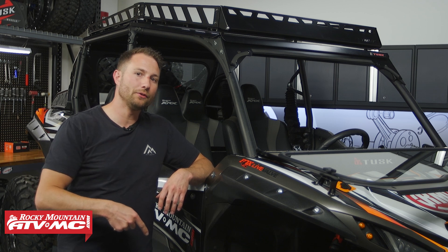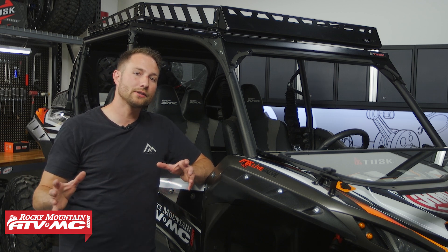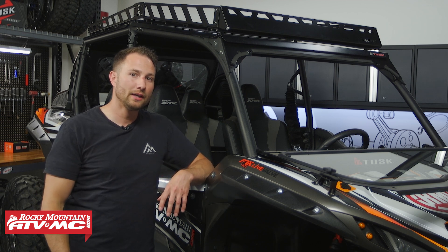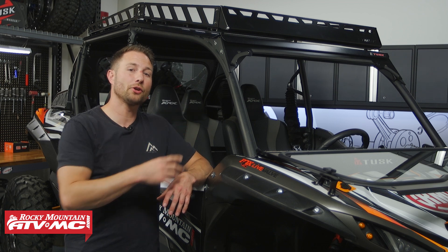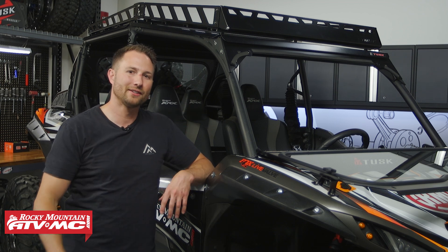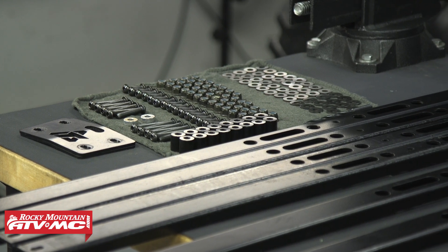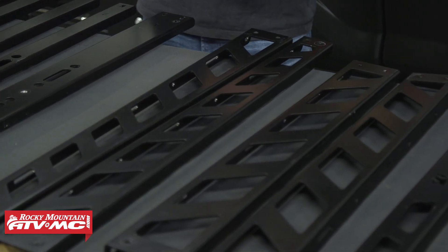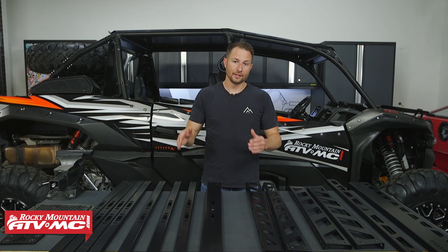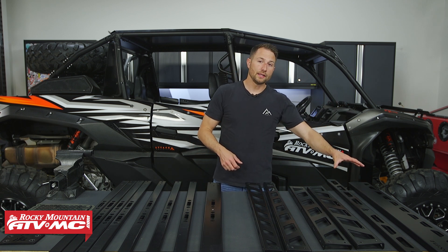Click the link in the description below if you need any of those kits or just the Adventure Roof Rack. As far as installation goes, it's pretty simple to do. We've already used this one, but I'm going to take it off and show you how to get it installed. To start out, I've laid out everything in order including the hardware. You want to compare this to your instructions and make sure everything is there. I just want to talk about what each piece is.